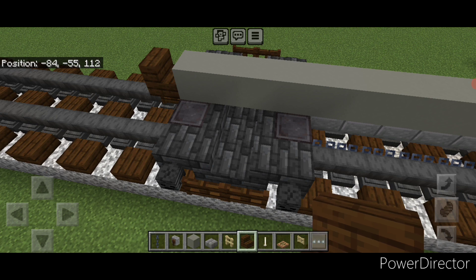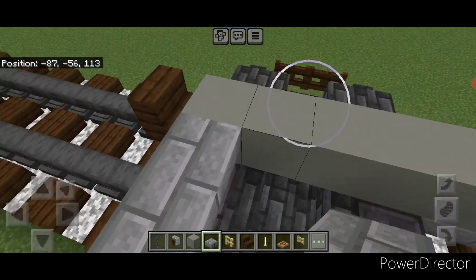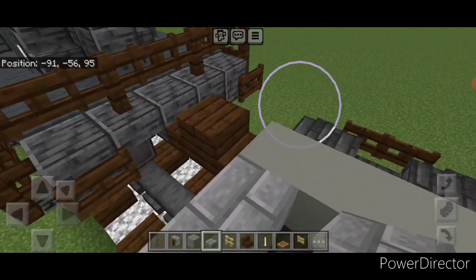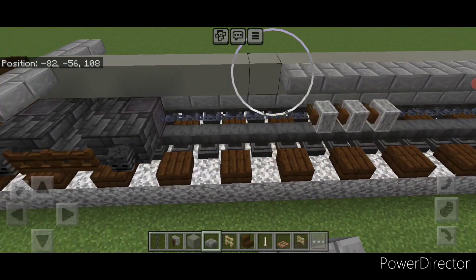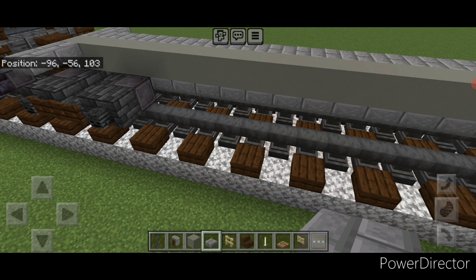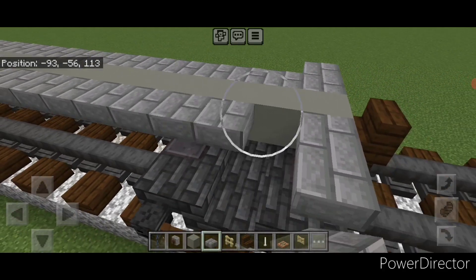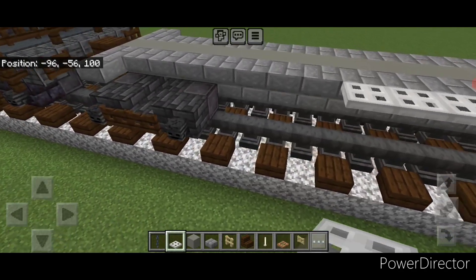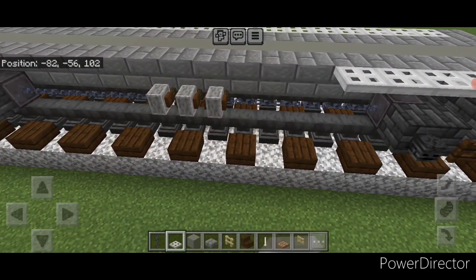Then on this top corner, we're going to switch to stone brick slabs coming off the end and do two coming out here, two on this side. Repeat on the other end: two coming out to the side and two right here. Then on this light gray concrete, do a full row of stone brick top slabs across here, and repeat on this side. Finally, on this outer edge, do a full row of iron trap doors across this, and repeat on this side as well.